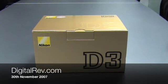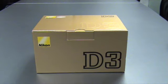The first full-frame camera from Nikon, the Nikon D3. Today, 30th November 2007, our first impression video, brought to you by DigitRev.